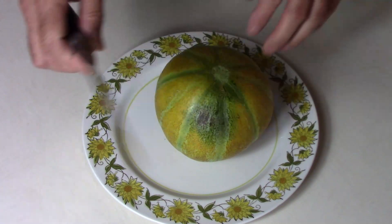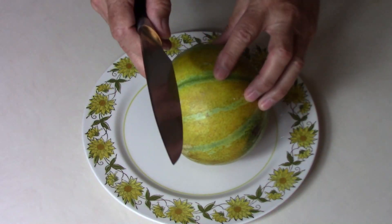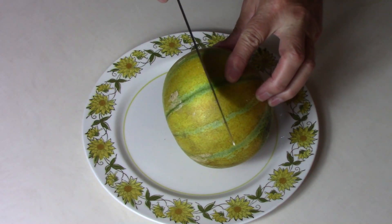First thing I'm going to do is cut into it. This is a very sharp knife, so I'm going to be careful with that.